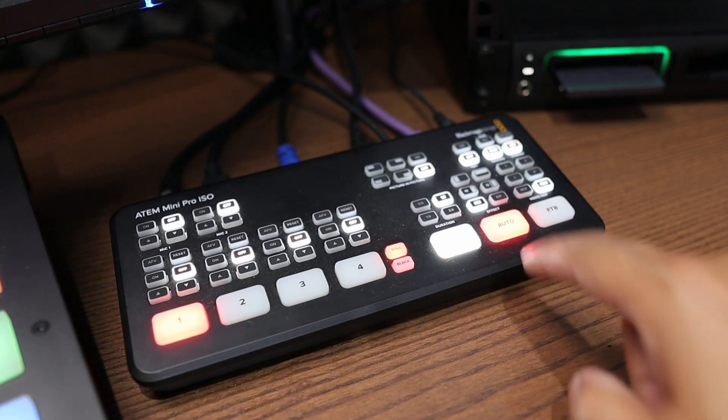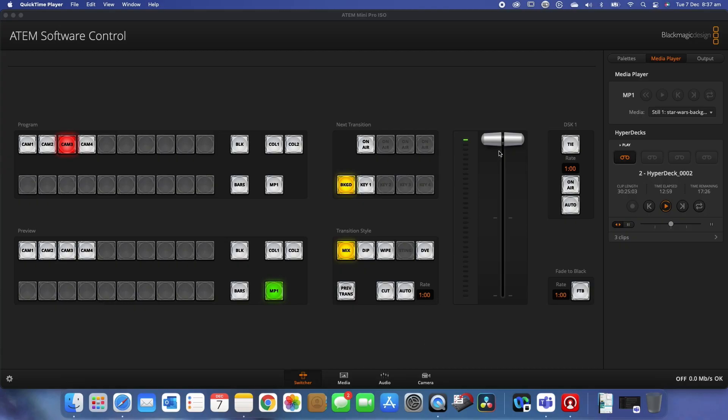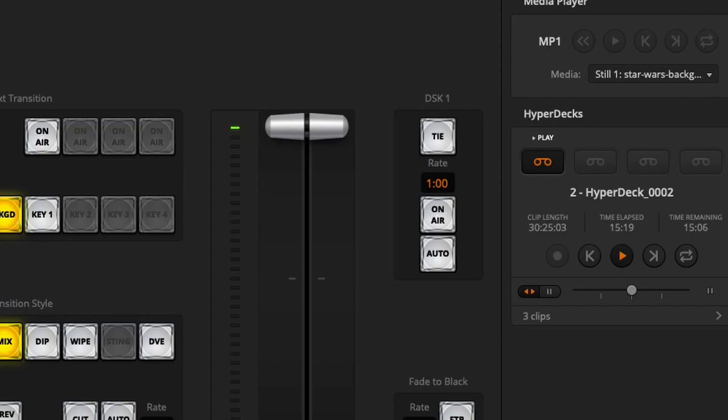If you're lucky enough to own an ATEM Mini Pro ISO, or whatever version of the ATEM Mini, this device will talk directly with it. You can record to the HyperDeck, play videos back as media from the HyperDeck, and pull up or record content on the fly using the software that comes with your ATEM Mini. That creates a whole new way of operating your devices — you can do it directly from your computer using macros, enhancing the whole experience.